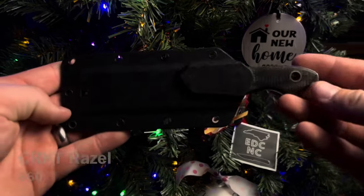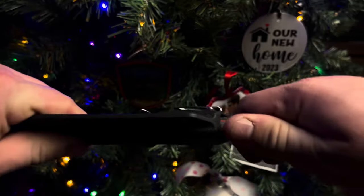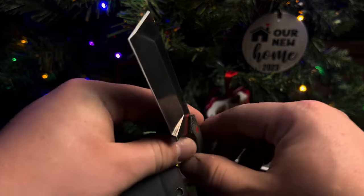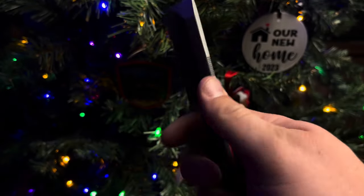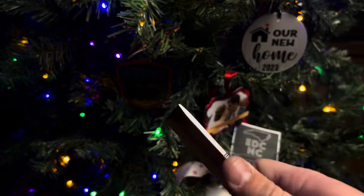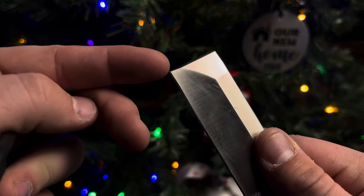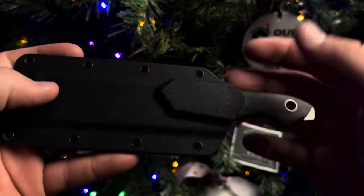Up next is this one from CRKT — the Razel. CRKT released a folding knife version years ago with a very similar blade shape, but this is the fixed blade version. D2 steel and a chisel-ground blade. This thing is cool. Micarta scales with G10 pins and G10 spacers between the liners. It's beautiful and useful — if you do a lot of scraping, that tip is going to do a lot of work for you.